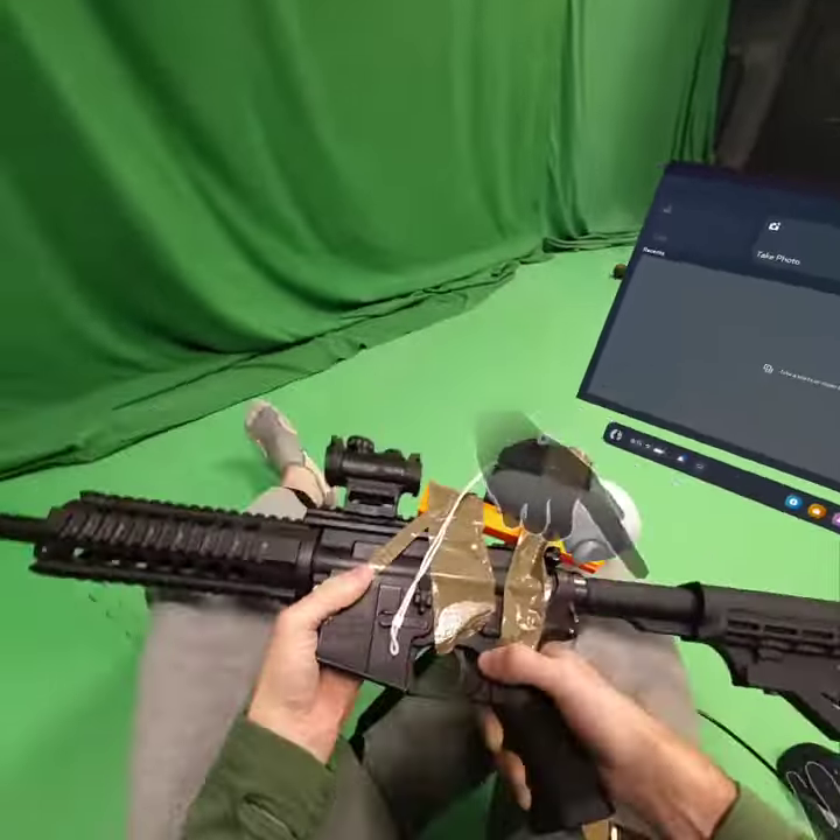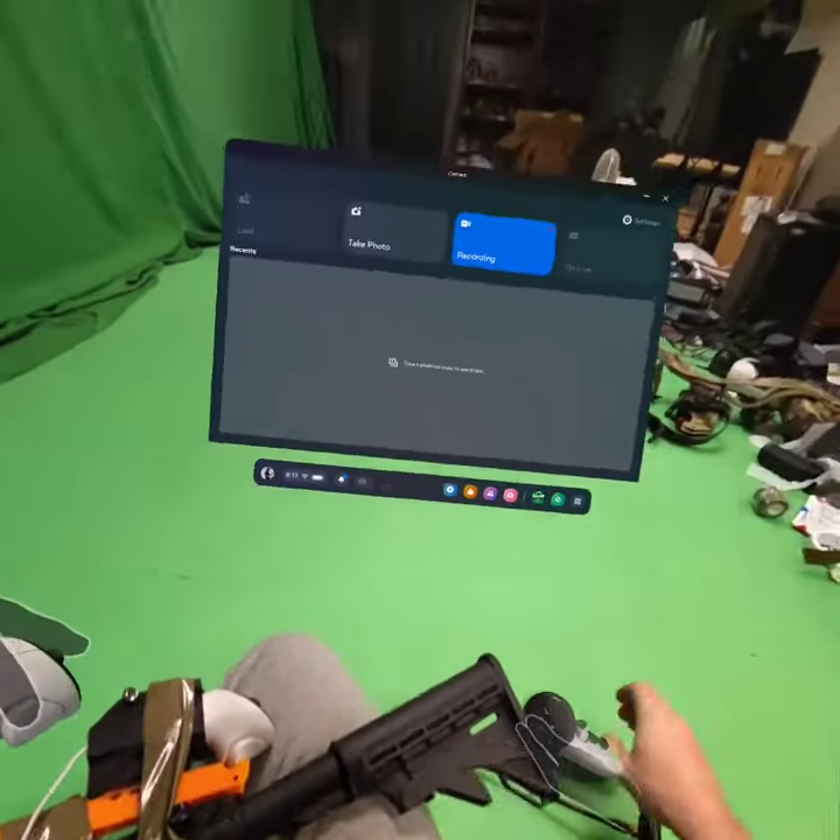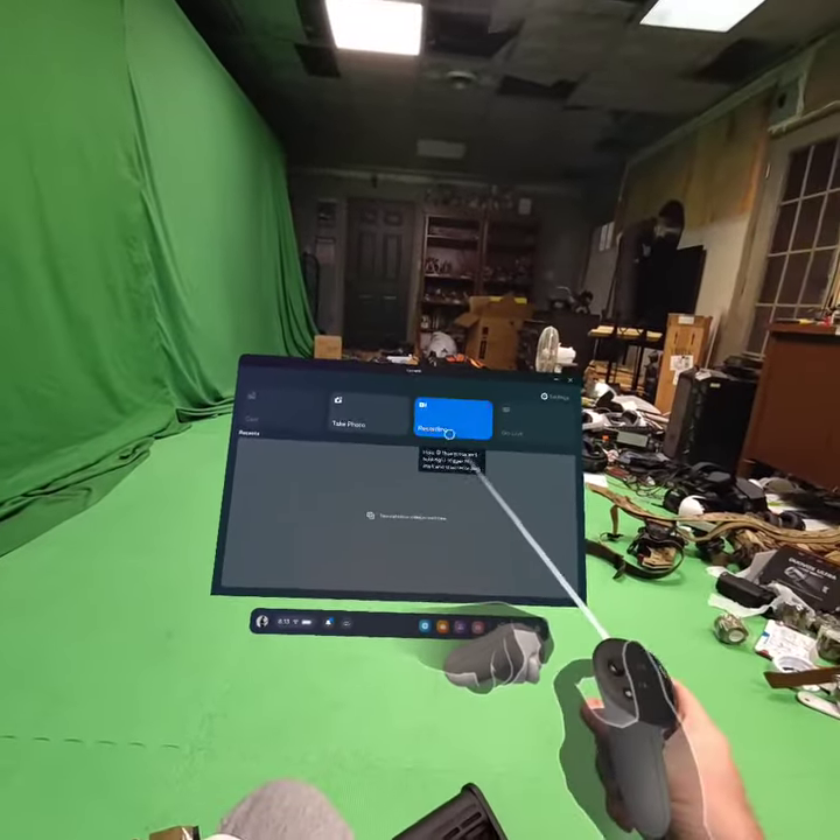Oh, that's exciting. Now I really need to do a blowback pistol test.